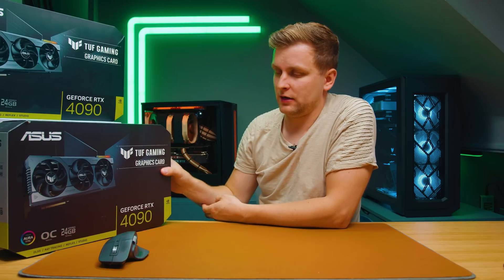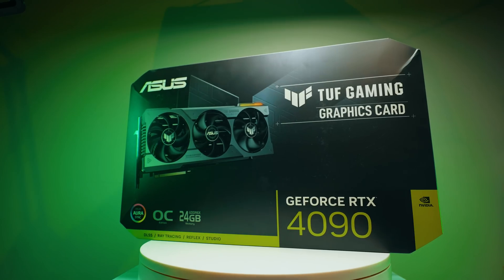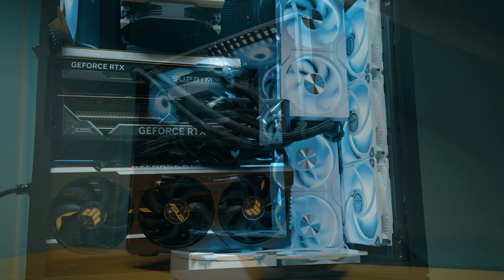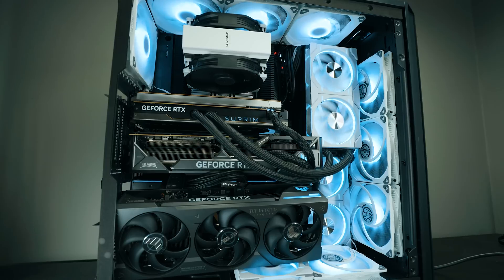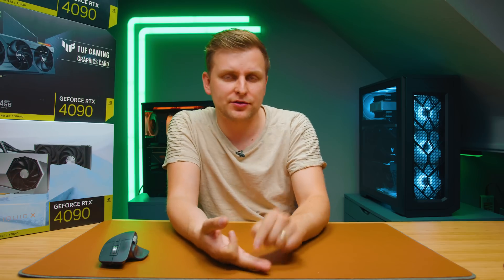How many RTX 4090s do you need as a creator? Is it actually worth getting more than one? I have three here — the Liquid X from MSI and the TUF Gaming OC cards from ASUS — and I've put them all in this PC. What we're talking about is the scaling of RTX 4090 graphics cards, perhaps in a Threadripper Pro system. What performance do you actually get in photo, video, and 3D editing applications? Let's take a look.